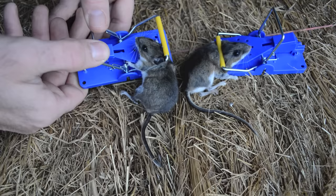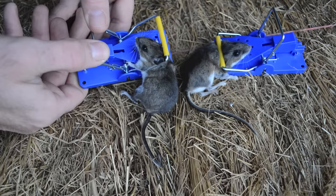To release them you just pull back the kill bar — you don't even have to touch the lower one — then you can click it into place and set it up to get more mice. Same with this one, you just pull that back. Overall, a really good design and I think they work quite well.